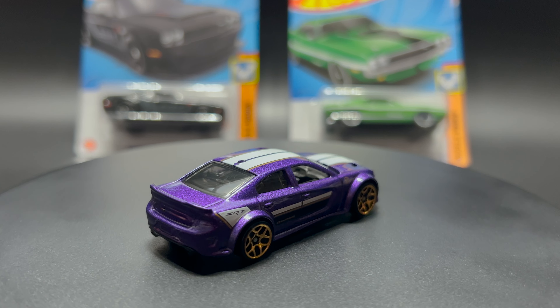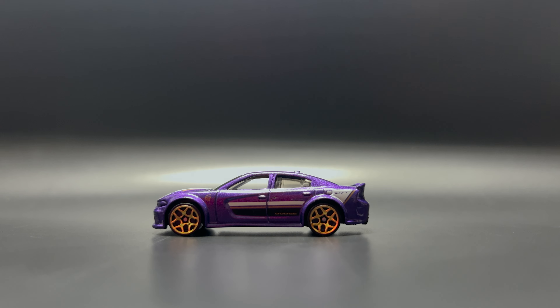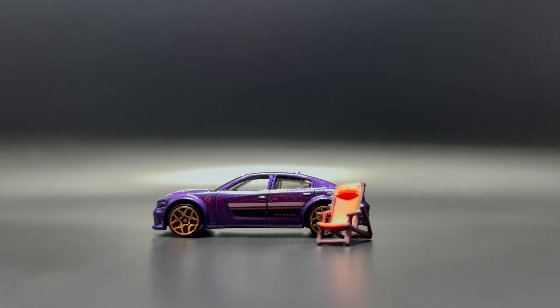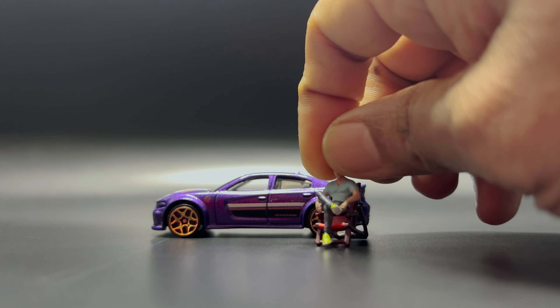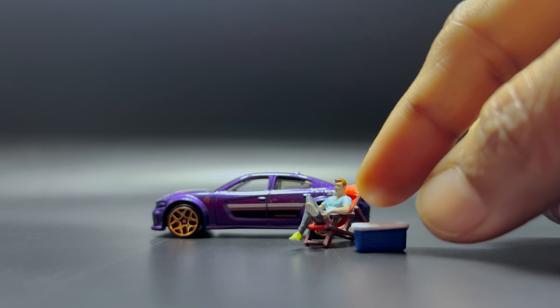If you are looking to purchase this 2020 Dodge Charger Hellcat Hot Wheels die-cast car, you can check online on sites such as Amazon, eBay, or Walmart. It will cost you around five to fifteen dollars, depending on the retailer and how they price it.